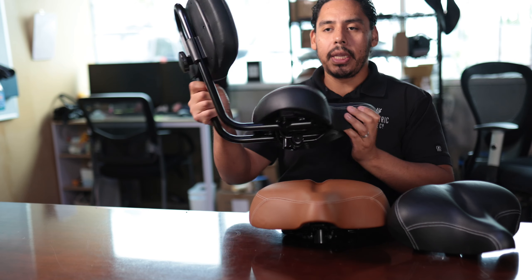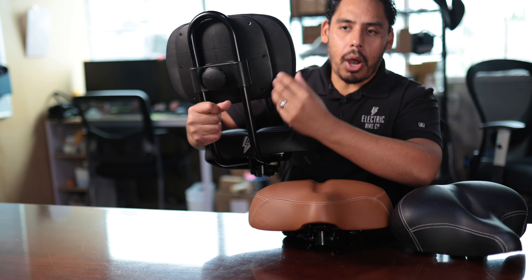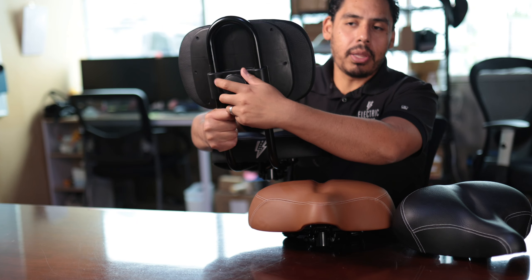On an electric cruiser bike you actually go further, faster, and more often. You carry cargo, tackle all different types of terrain — off-road, on-road, trails, pavement. So having a really comfortable saddle is really important.